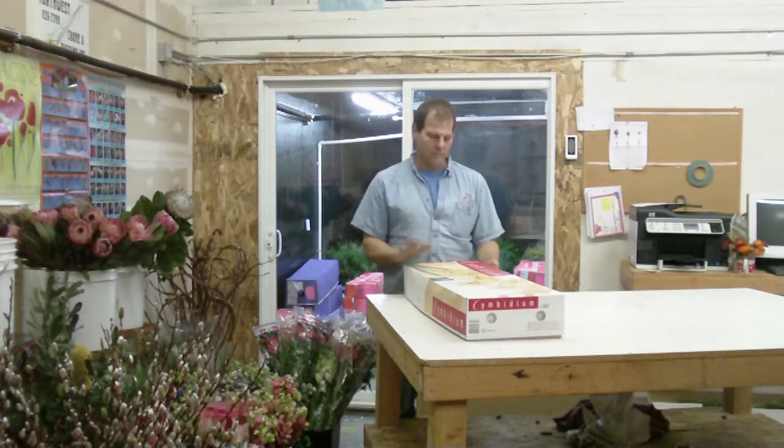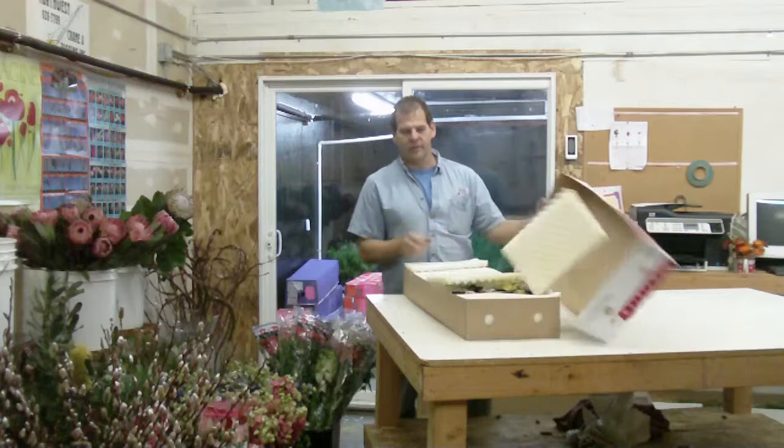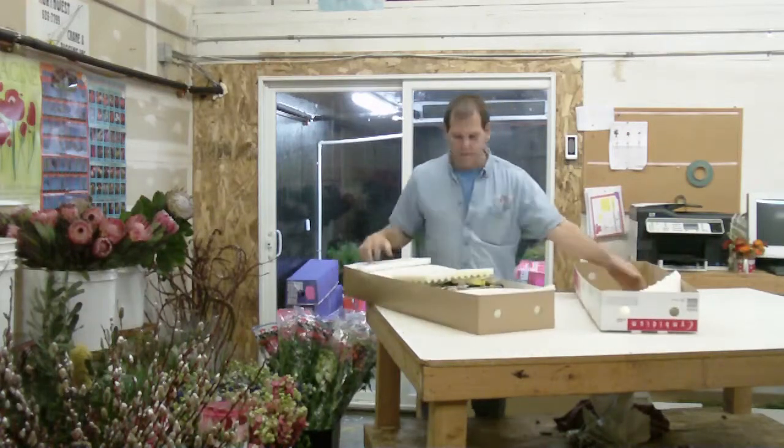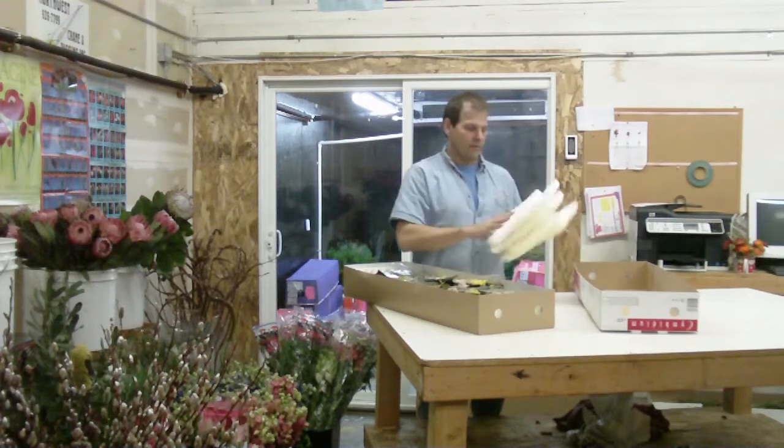Hi, I'm Robert from LWFlowers.com. Today we got some product from Holland. It's an assorted box of mini Cymbidiums. There are 20 spikes to a box, 8 to 12.